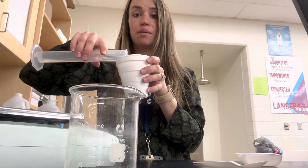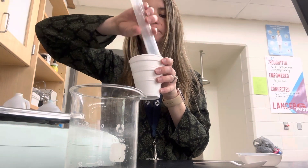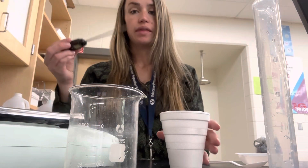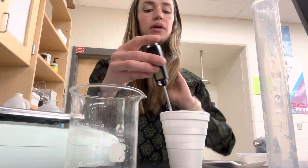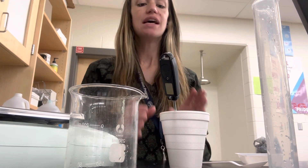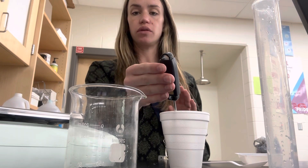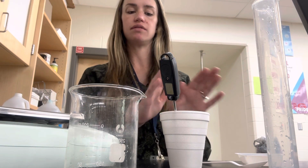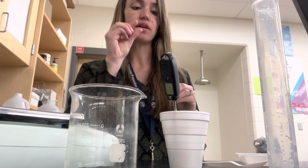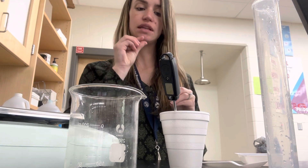Then put that into your styrofoam cup — put your water in the cup first. Then you want to see what the temperature is to start, so put your thermometer in while you do your other tests. Someone might need to hold the thermometer so your cup doesn't tip over. Let it sit in there so it can get the correct temperature of the water, as it will move until it reaches the right point.